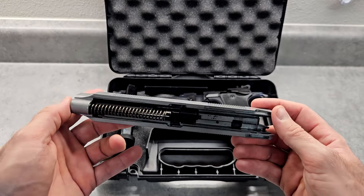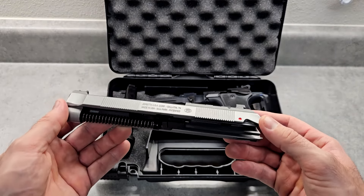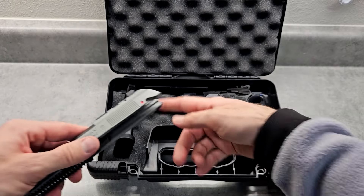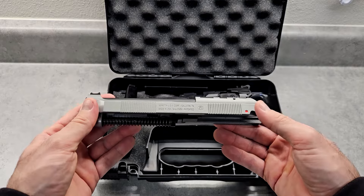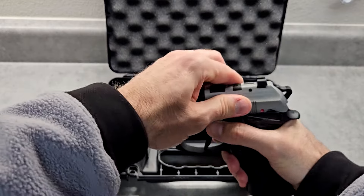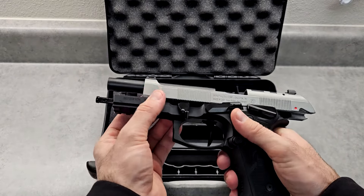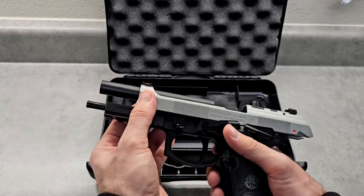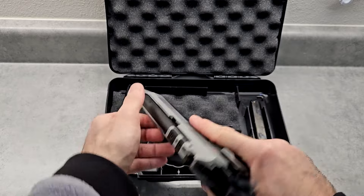As dirty as it was, they put a lot of test rounds through it — it was really dirty and greasy. The presentation and the magazines were all greasy too. I'm glad they wanted to test fire it and break it in, but I'm not happy with what I was presented with. It goes on nice and easy though; this flat shape here lets you easily rack the slide from there.